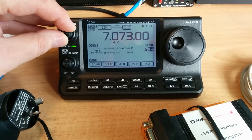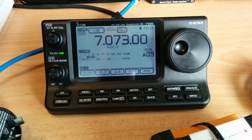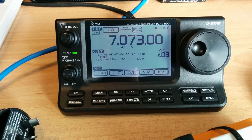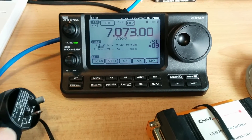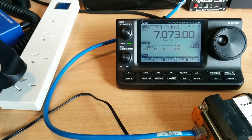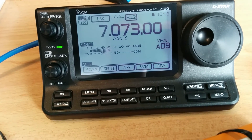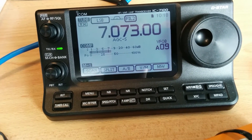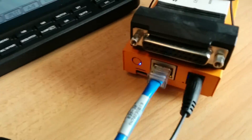We can turn up the radio here — make sure we're tuned — we've got about an S3 to S4 noise, maybe peaking. That's not too bad, I can live with that type of thing. Watch what happens when I plug this in.